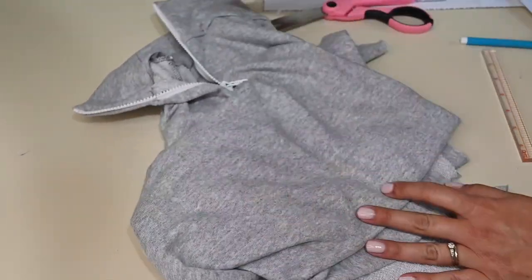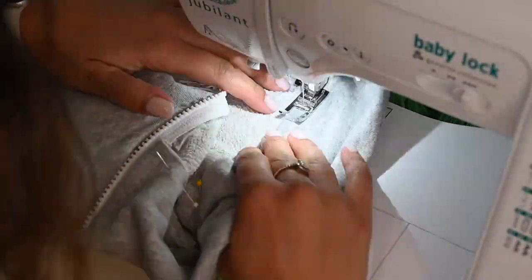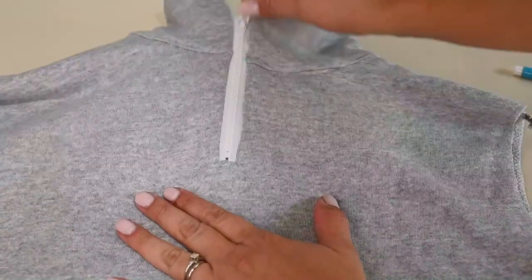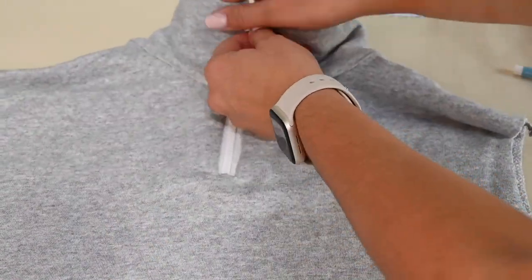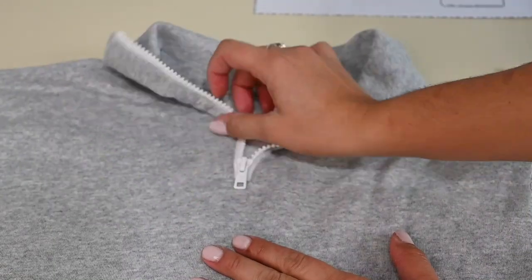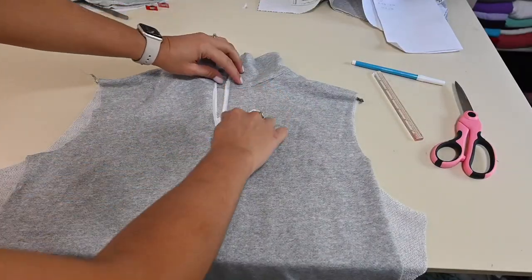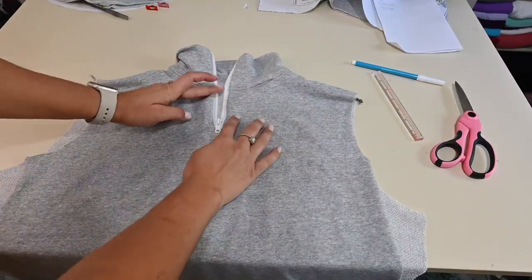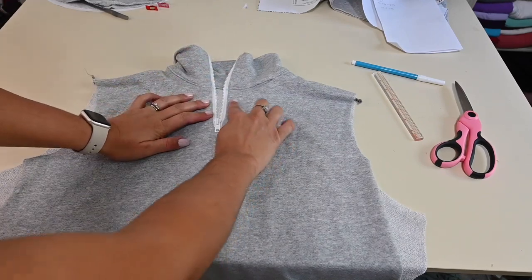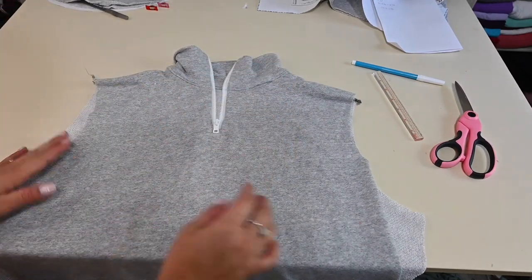Now we just need to add our sleeves and bands and we'll be done with this cool-looking sweater. We finished it and it looks so good! It is optional to top stitch around it — I think I will because my fabric is kind of flimsy and moves around a little. So I'll top stitch all the way around the outer edge of my zipper to keep it straighter.